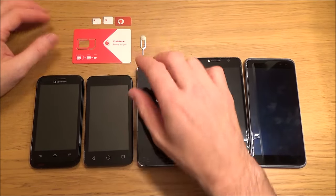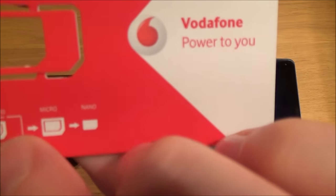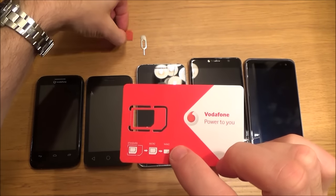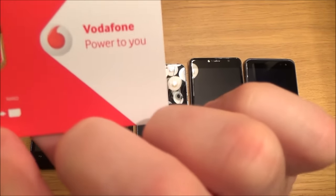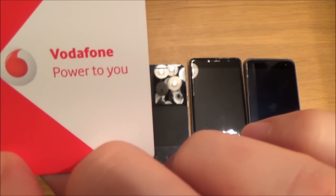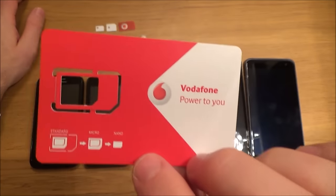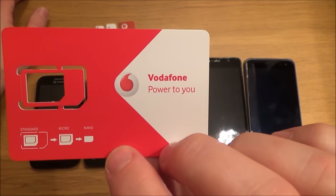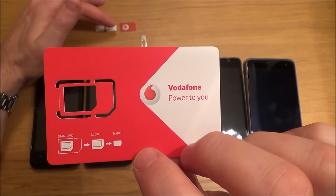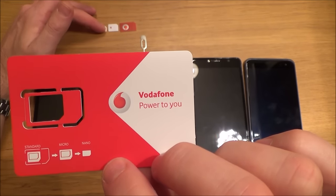You have three different sizes of SIM cards. Years ago most phones used a standard SIM card. Then it moved to a micro SIM card, and the newest phones use a Nano SIM card. But always check your phone first, because you could buy a brand new phone and it might still take a standard or micro card — don't just assume it takes a Nano card because it's new.